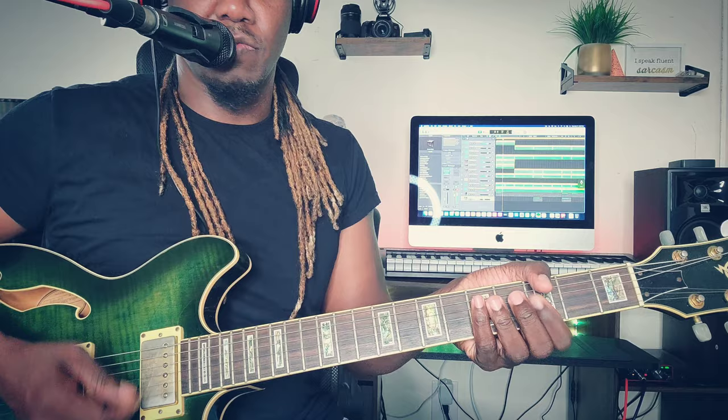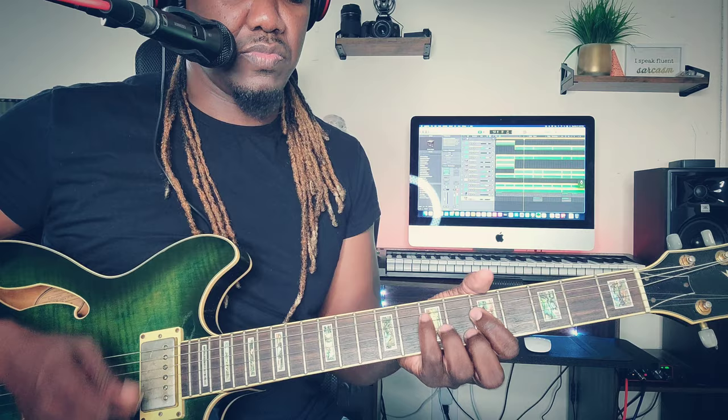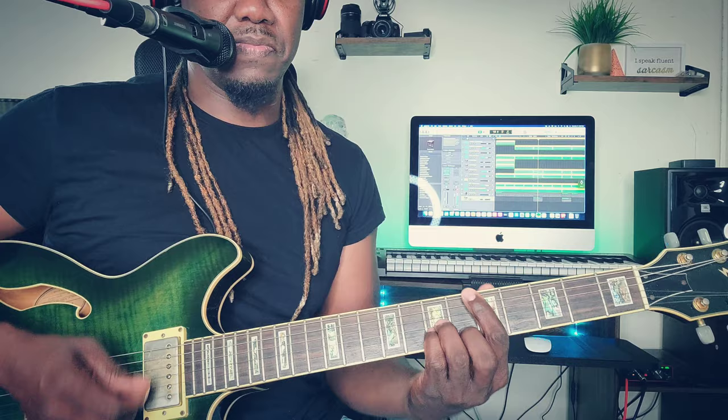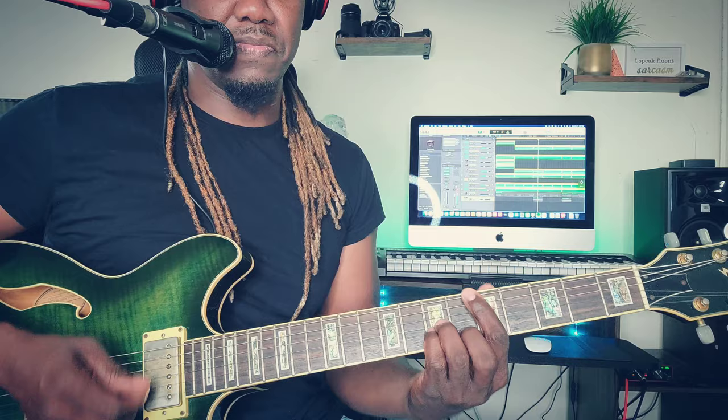That's the intro — F major to G minor, the same thing, to the G minor. Then D minor, C major, D minor, C major — the same — then back to the F major and G minor.